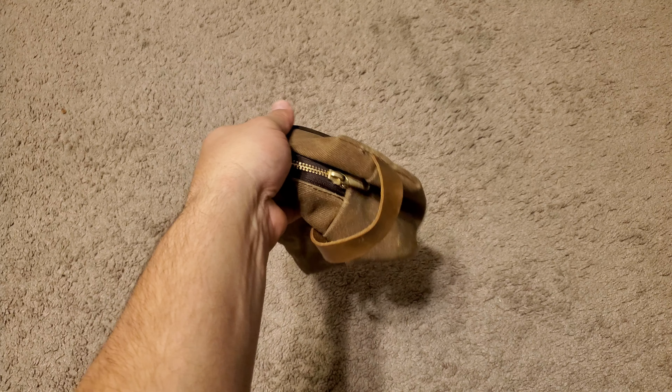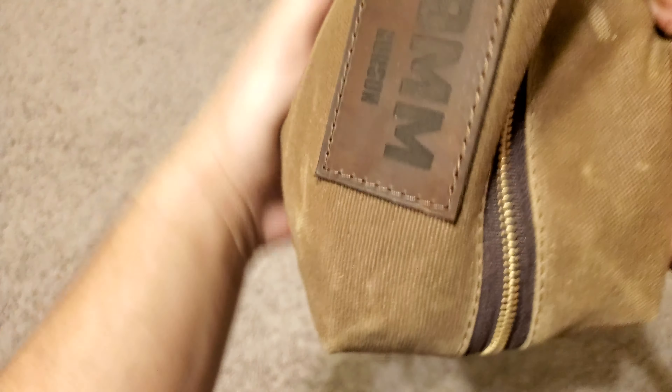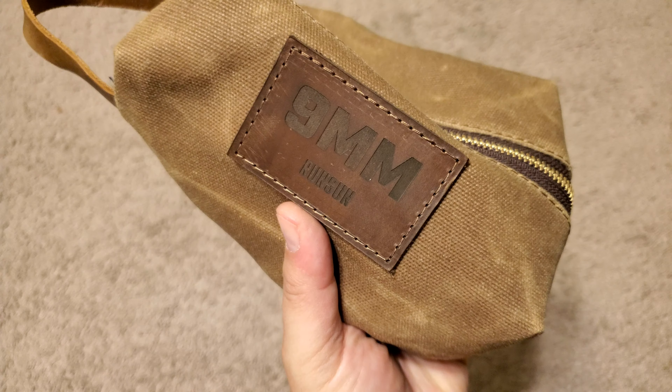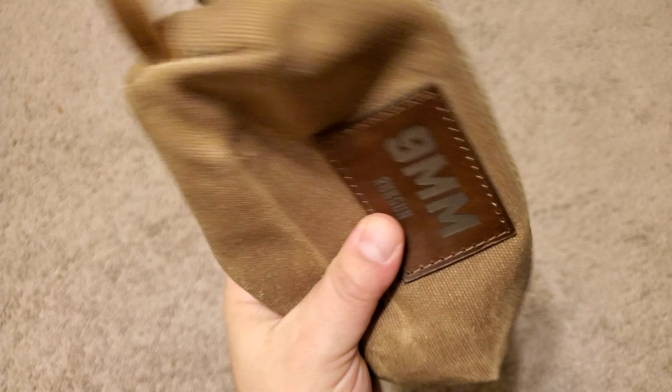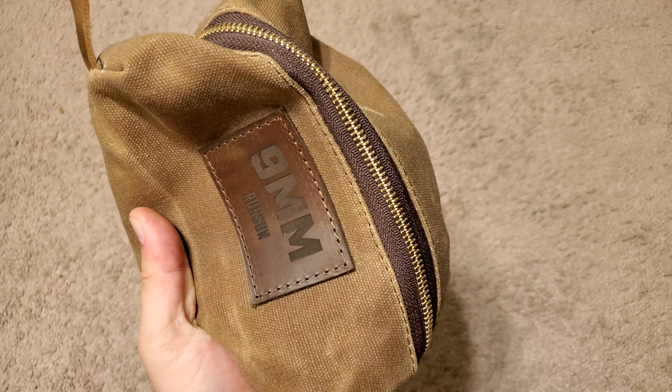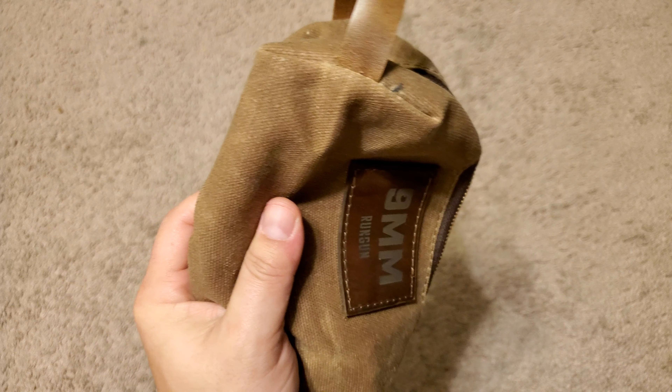Because it is waxed canvas, waterproof, very sturdy, very durable. Made in the USA. Looks nice, feels nice, gets the job done. Had it for a couple weeks, I have no problems with it so far. Maybe I'll do a review later in like a year or something to see how it holds up.